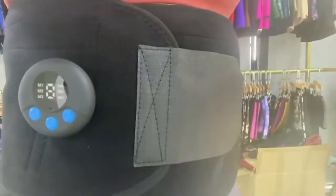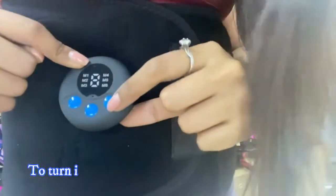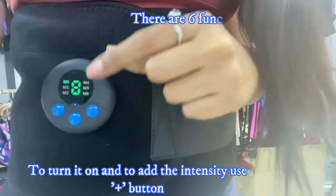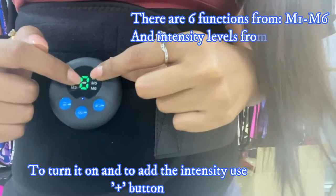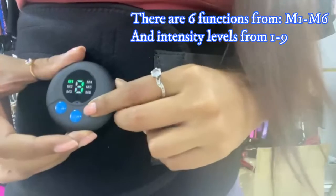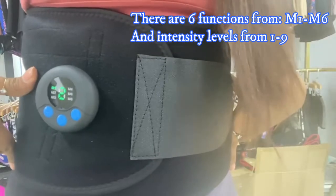When you want to turn on the waist trainer, you just touch the power button here. As you can see, now it's on. M1 to M6 are the different functions, and the intensity goes from zero up to nine. The more intensity you want, you just press plus. Right now it's on one.